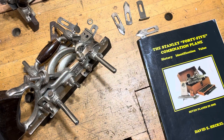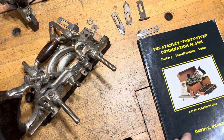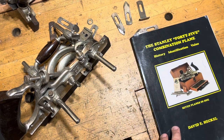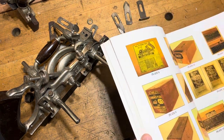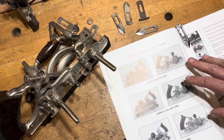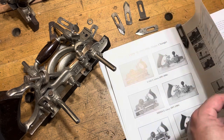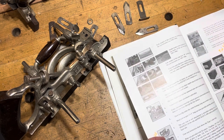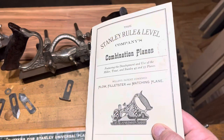Last and certainly not least, you've got your number 55. If you're not sure if this one would have had a patented slitter or not, the best place to look is probably the same book for the 45 from Dave Heckle, because the 45 and 55 pretty well mirrored each other. There's no known type study for the number 55 — at least not that I know of. A good rule of thumb is: the patented slitter was on planes issued up through 1906, and starting in 1907 is when the patented slitter goes away. You can use that guideline when typing your number 55.